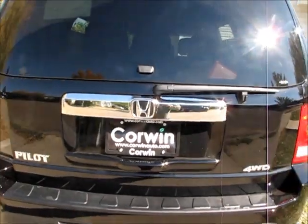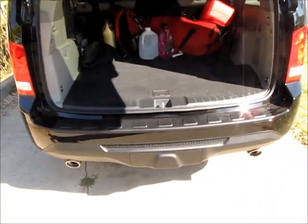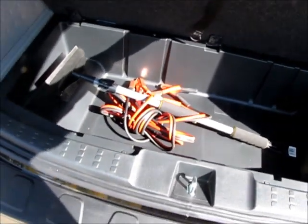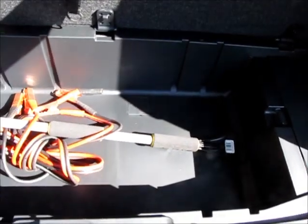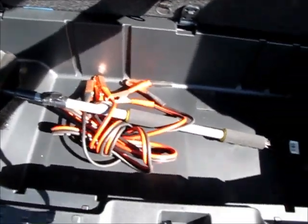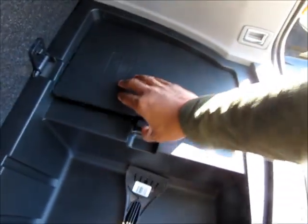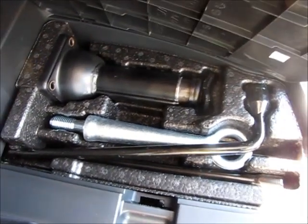Now, to get to the trunk — I'll show you another part you didn't get to see last time. This is the trunk. There's a compartment in here; if you press it down, you get this compartment. I'm pretty sure the Honda website shows this area. As you can tell, it's a nice size. You get your jacks in here.